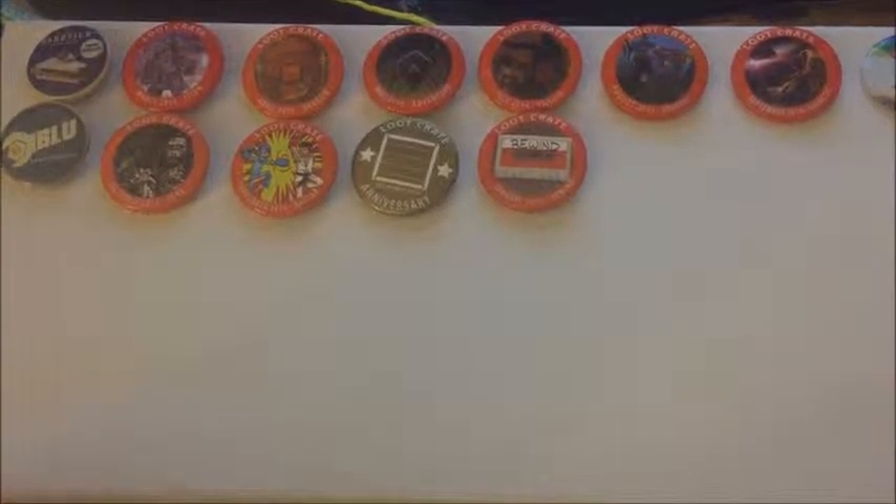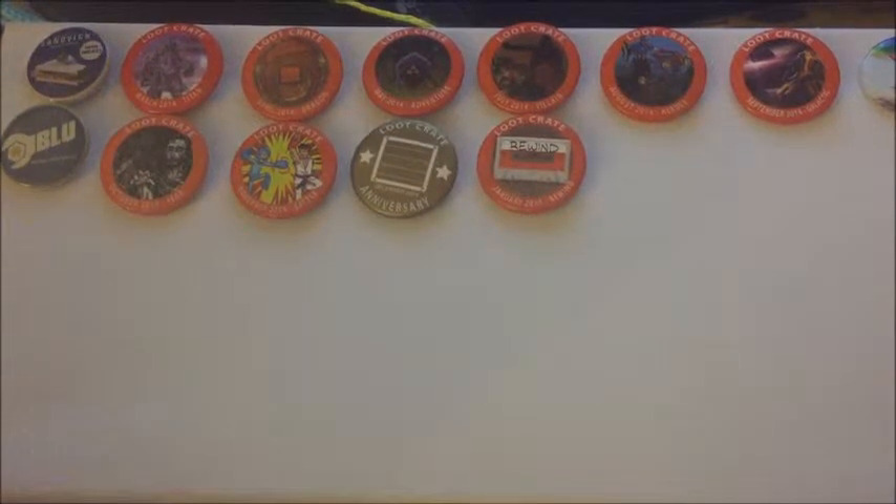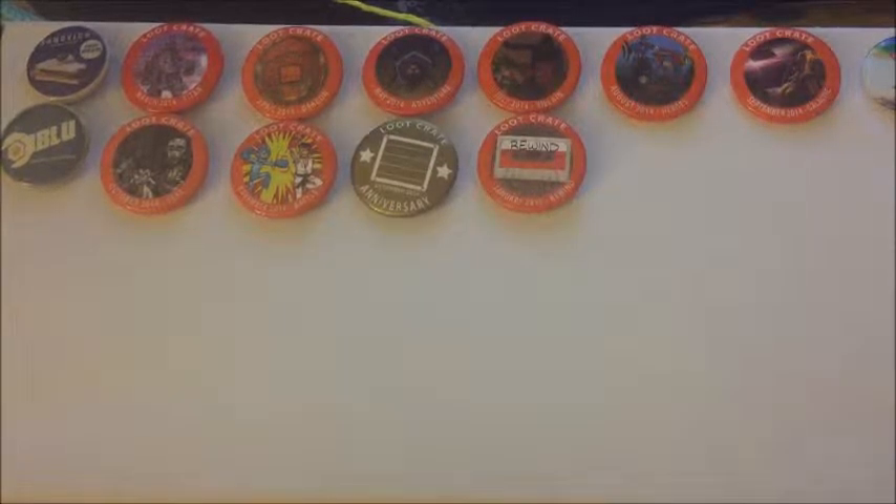Hello YouTube, it's Joey here — Joanna for those who don't know me — and I just wanted to come up with a new video for you guys. It's been a while, so I just wanted to do something cool with my Loot Crate pins.